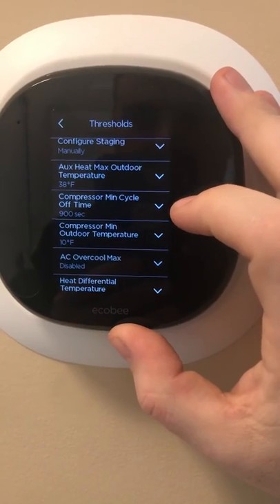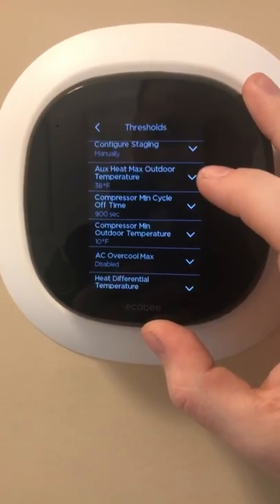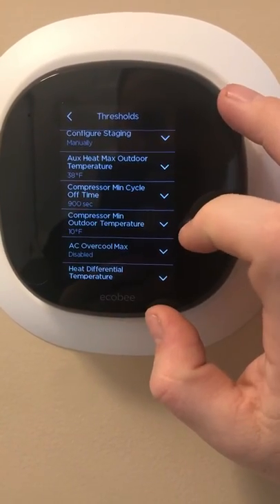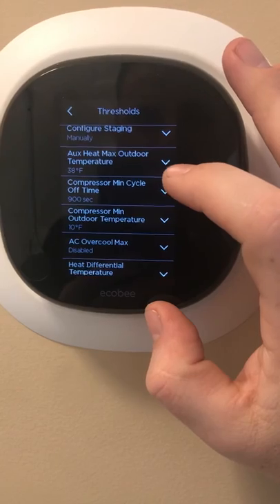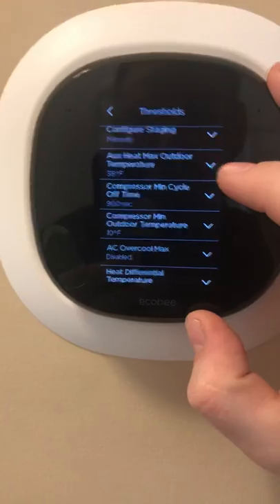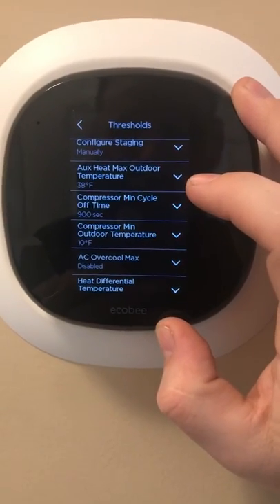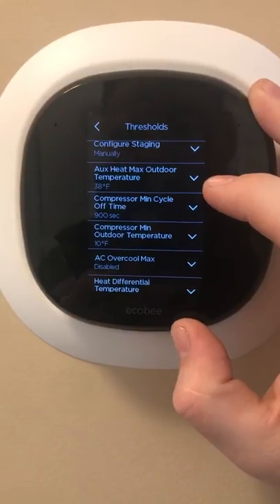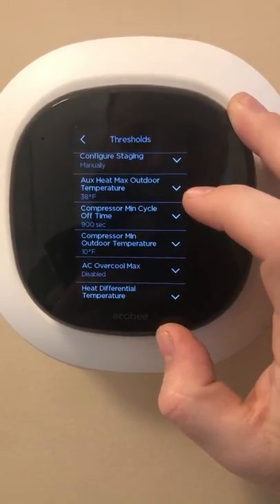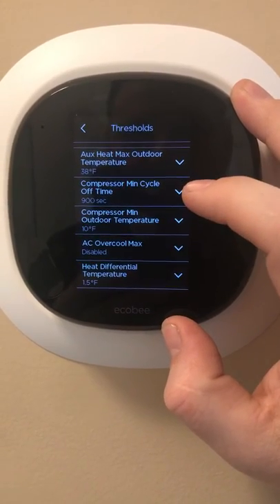The Auxiliary Heat Maximum Outdoor Temperature I have set at 38°F. People will tell you to set this way lower, but I'll show you another setting that basically overrides that. Essentially, your auxiliary heat will not engage if the temperature outside is above 38 degrees — it has to be below 38. The reason I have mine set at 38 is so that if it is raining and there's a little frost on the unit, it can still go into a defrost cycle.